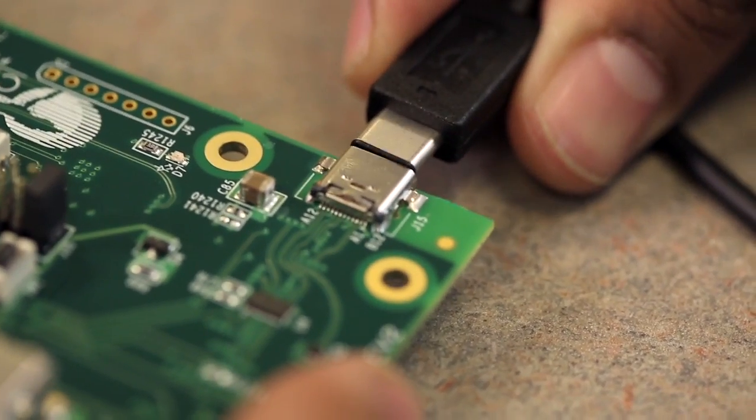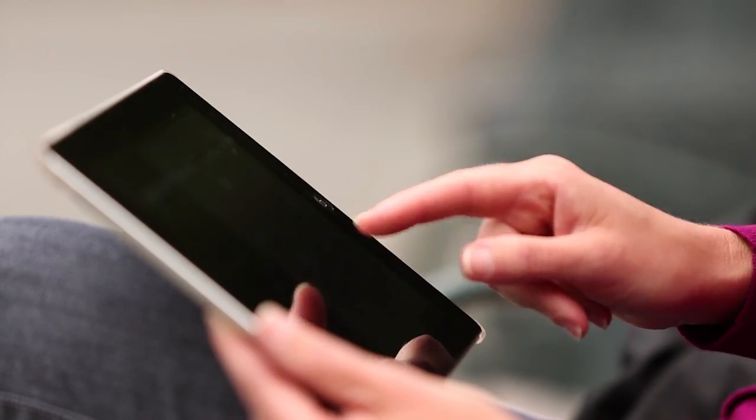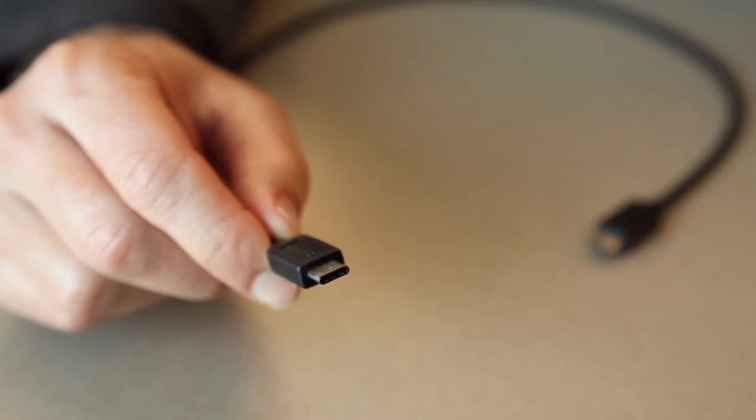CCG1 is well suited for all USB Type-C and power delivery applications, including tablets, notebooks, smartphones, power adapters, docking stations, monitors, and electronically marked cable.